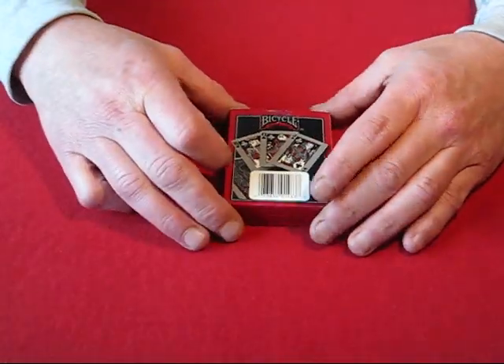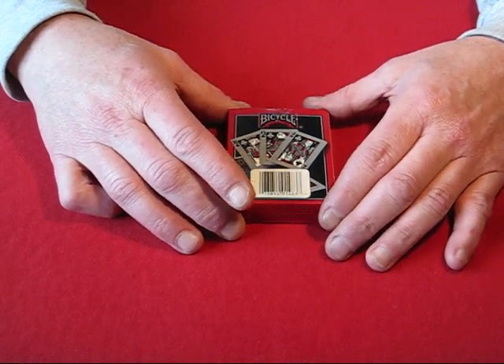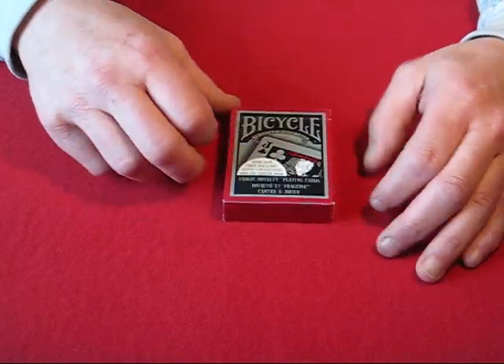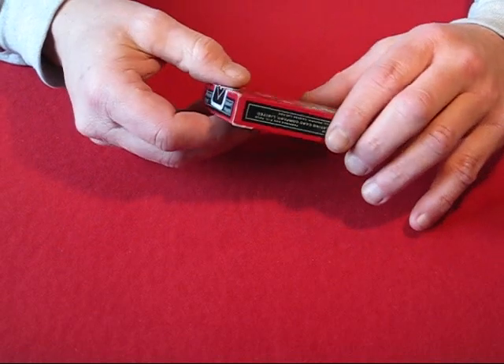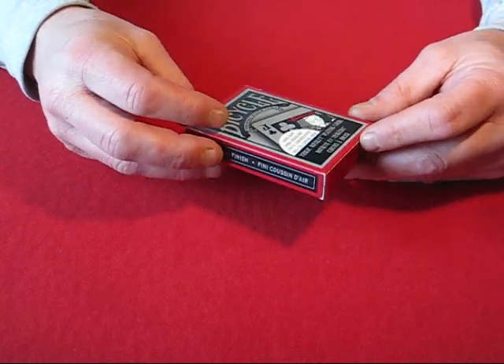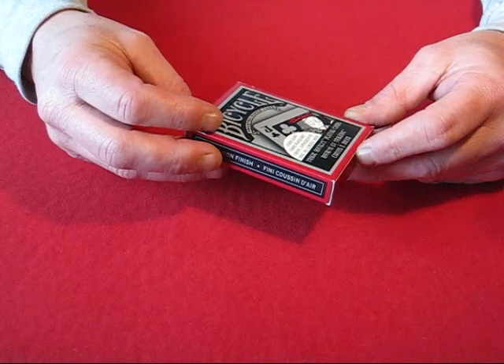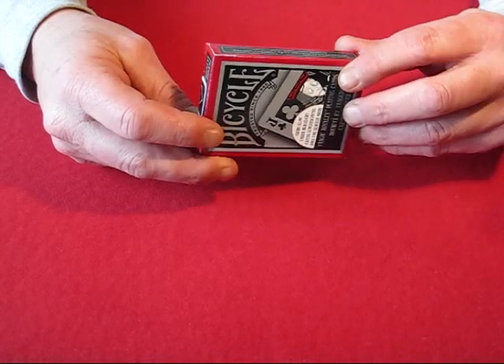I mean the cards look kind of cool, they're kind of neat, they glow in black light — big deal — but it has got to be the biggest piece of garbage that Bicycle has put out. I can't even believe they put their name on this deck. They handle terribly, they don't fan hardly at all, they spread okay, ribbon spread okay, but they're just terrible.